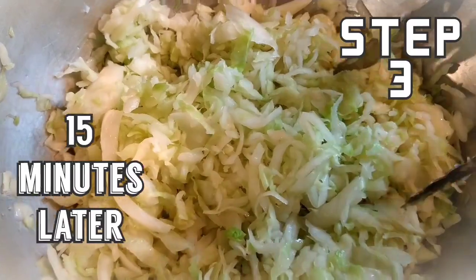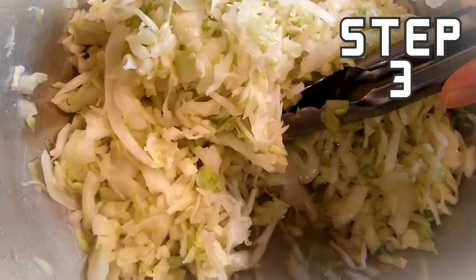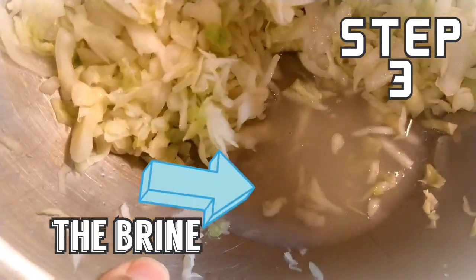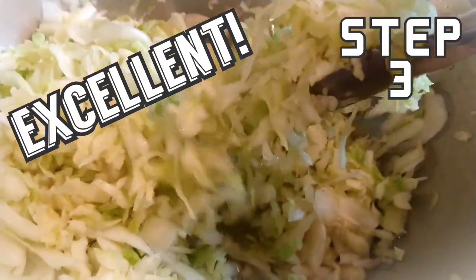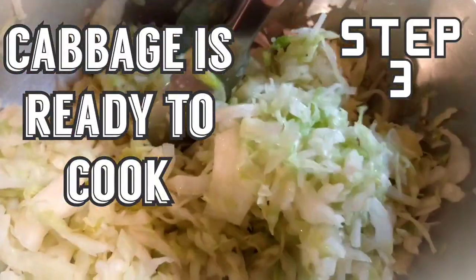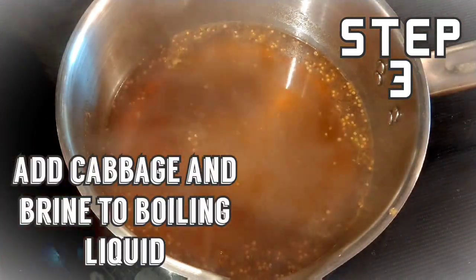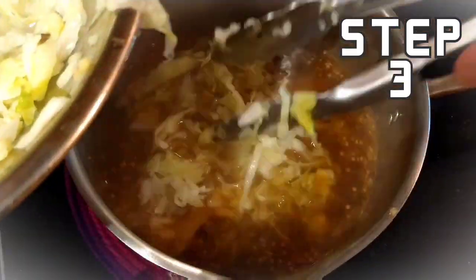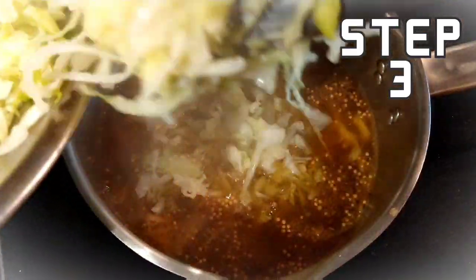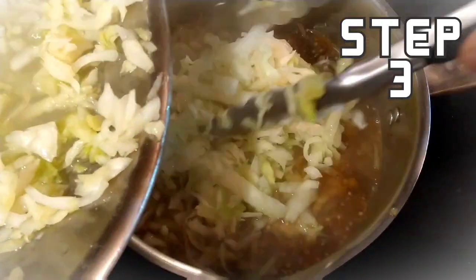This is our cabbage — it's been about 15 minutes. If I push it back you can see all the brine that's developed down there. It is excellent. This is about ready, and I have a nice low boil going. Our cabbage and brine is going in. The cabbage is going to cook down even more and the brine is going to add extra liquid and flavors.